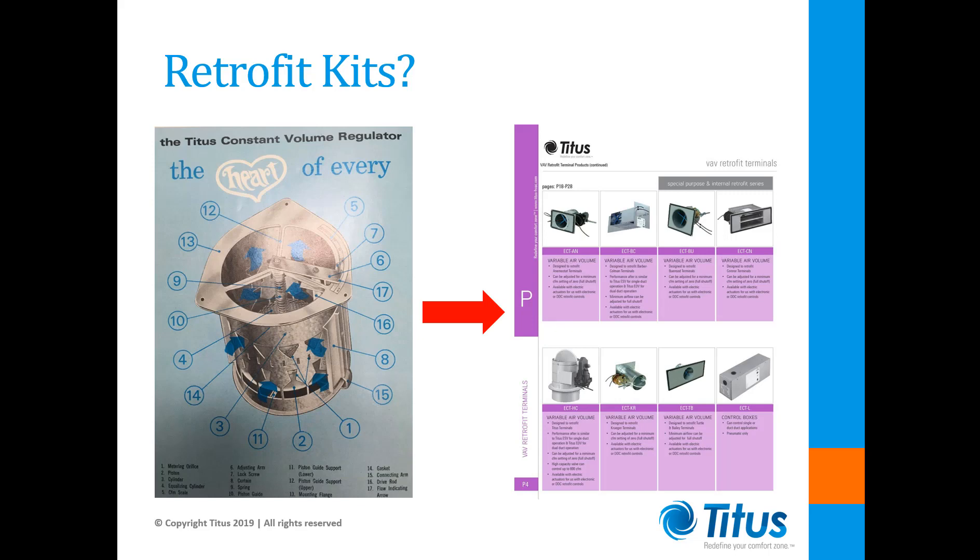These so-called internal retrofit kits came in many sizes and styles. The idea was to replace the mechanical regulators with modern flow measuring stations and dampers that could be mounted inside these existing units. They always included pneumatic actuators that could be piped to a pneumatic controller mounted on the outside of the unit. But now even these retrofit kits are largely becoming obsolete.